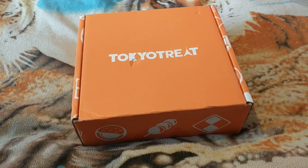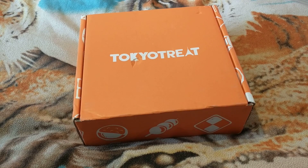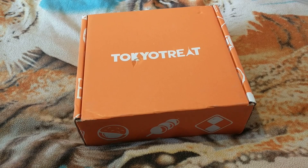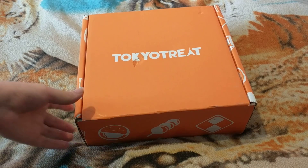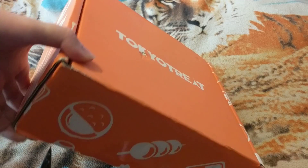Welcome back to another edition of Garrett's unboxing. Today we got the best — my favorite box is Tokyo Treat.